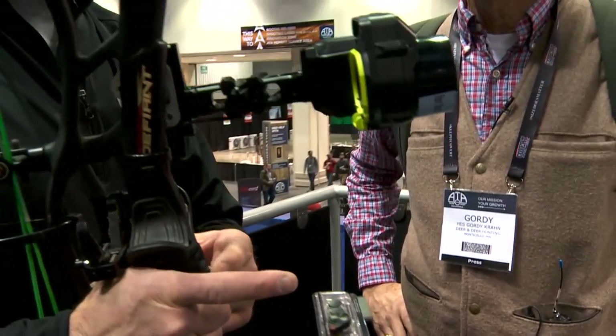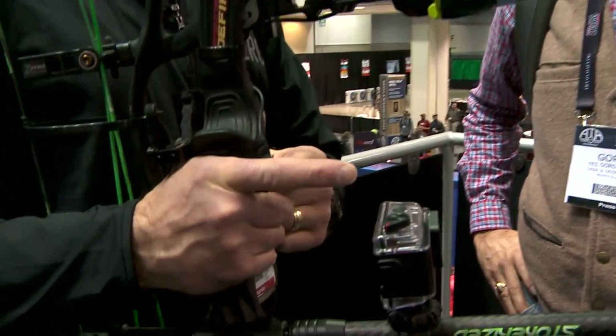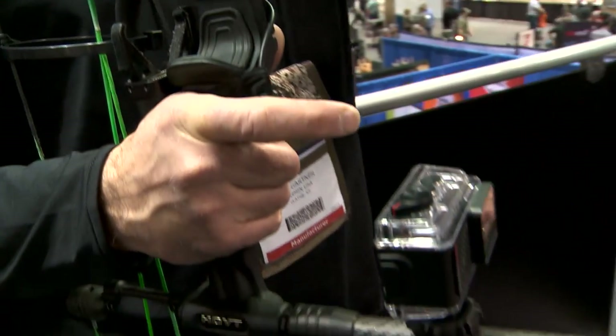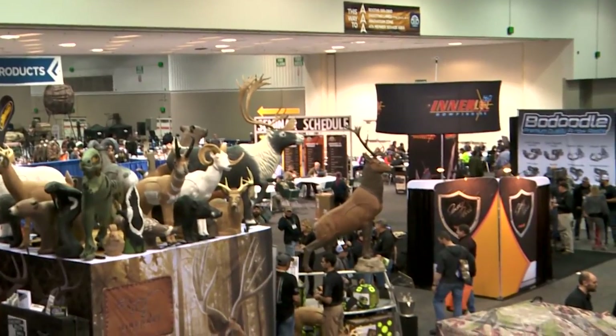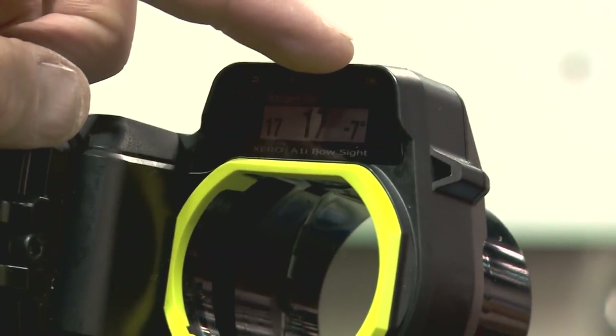There are only virtual pins — it's a little LED. And what you do is, once you've set this thing up, you range using this button right here that you can put on your grip, and we're going to range that elk right there. So I push that button down, I point at the elk,